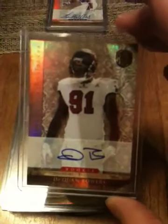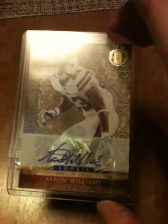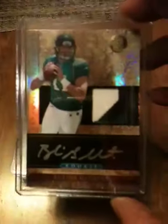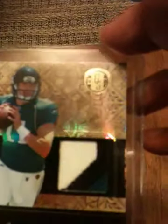And then my autographs: Daquan Bowers, pretty nice autograph from the Bucks, Aaron Williams, and then last night I was in a group break with Vu on this product and got a three-color patch autograph of Andy Dalton. So today I get a three-color patch autograph of Blaine Gabbert. I don't know if it's doing it justice but that's a really nice patch in there.